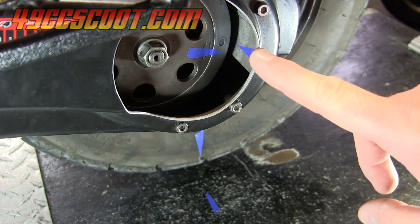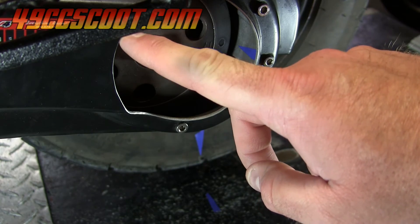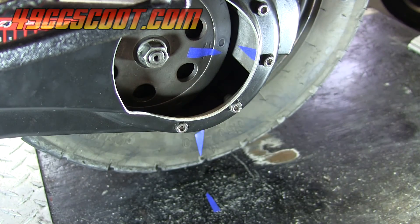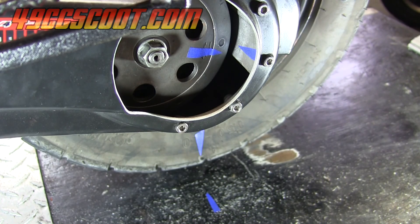If you put a mark exactly opposite, that would be a half rotation; here would be a quarter rotation, and here three quarters. You could divide it up into eighths or as far as you really want to work it out. But you can get a good rough idea of what your gearbox ratio is without ever taking it apart this way.